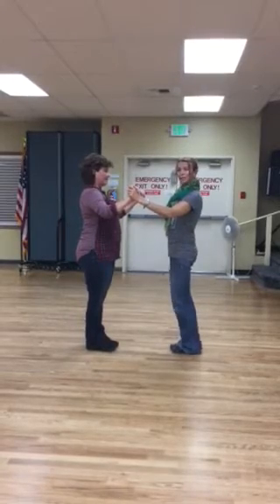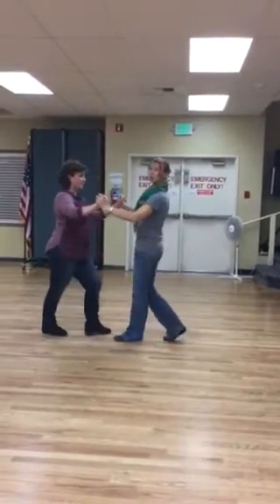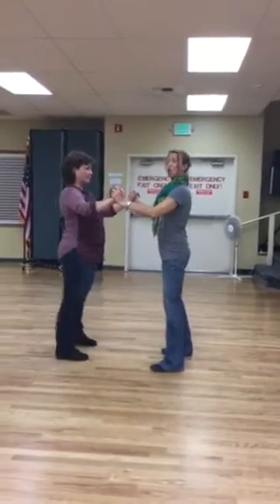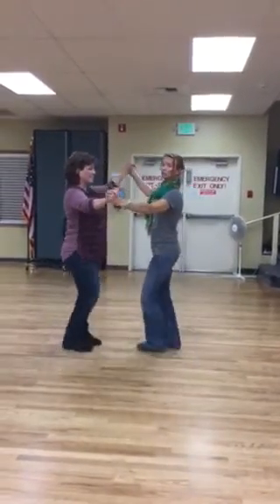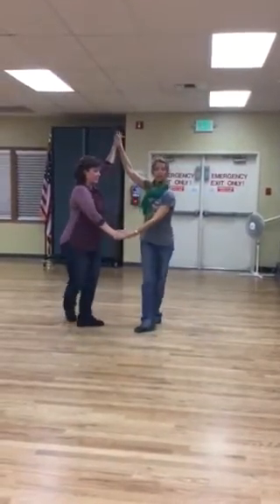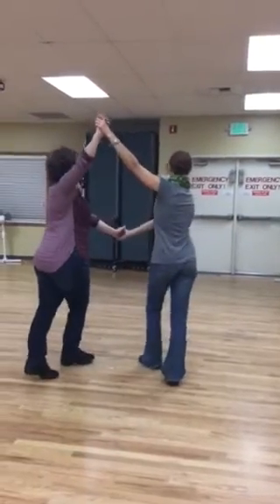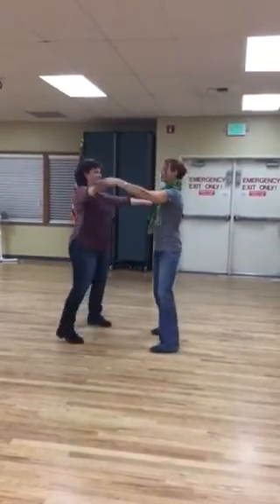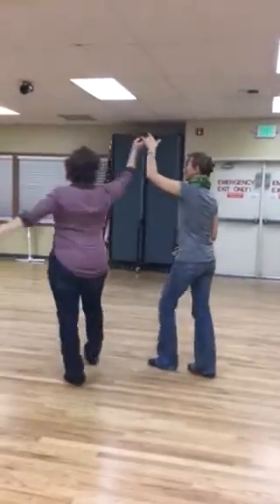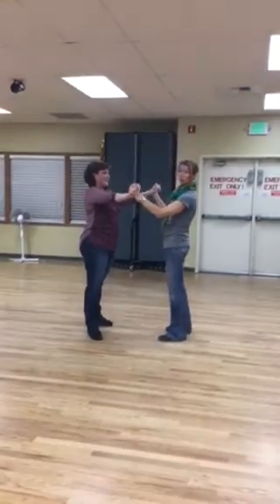We started with a basic: one, two, three, cha-cha-cha, two, three, cha-cha-cha. We did another half a basic — two, three, cha-cha-cha — then we went back, cha-cha-cha, two, three, cha-cha-cha. We exited with an outside turn and back, two, close, and we came back to our two-handed hold.